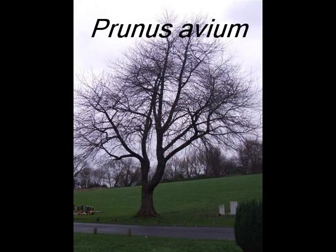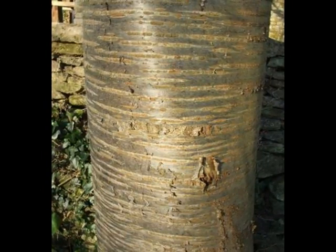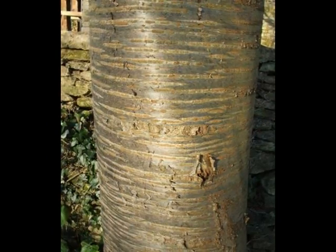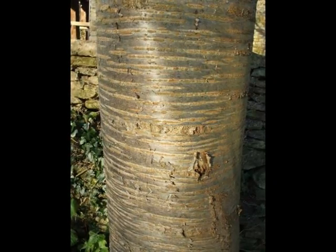To identify Prunus avium, I'd be looking for an attractive glossy bark, varying in colour from mahogany to grey, but peeling off in horizontal strips, with many prominent lenticels often visible, even into maturity.